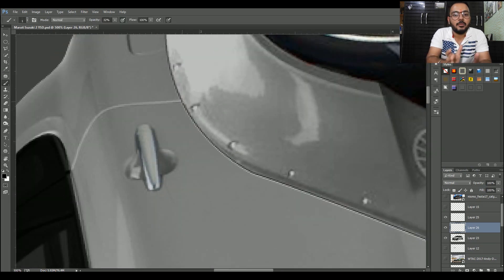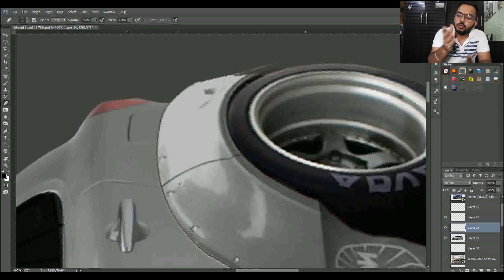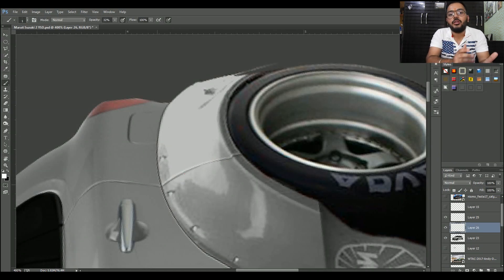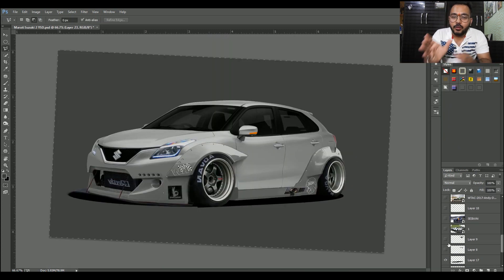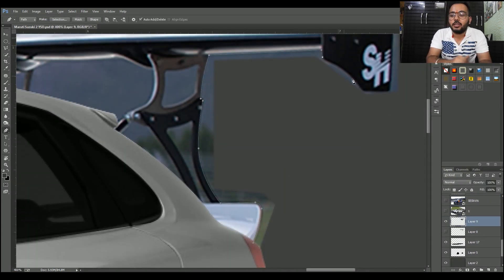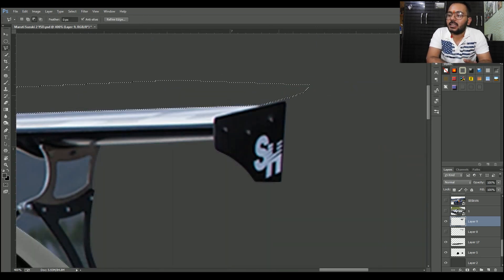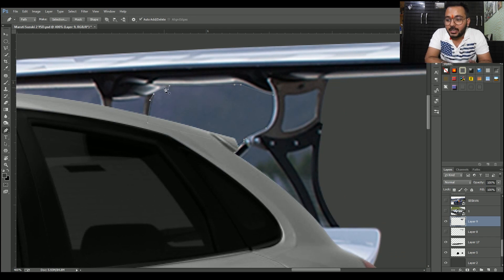Now the work is done here — giving some little shadows on the tires because alloy wheels change kiye hain toh thoda shadow aana chahiye, thoda detailing work, thoda brightness, contrast aur highlights thodi aani chahiye. Till now, if you like this modification, please hit that like button and comment karke batao modification kaisi lagi. Last mein iska spoiler lagaya — pehle maine apne Instagram pe story daali aur poocha tha ki kaunsa spoiler lagaun, sabne yeh wala spoiler suggest kiya, toh yeh wala lagaya aur kaafi acha lag raha hai.